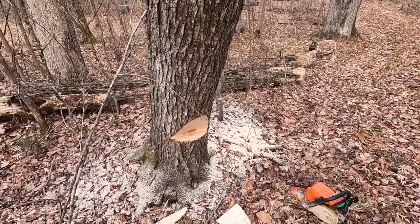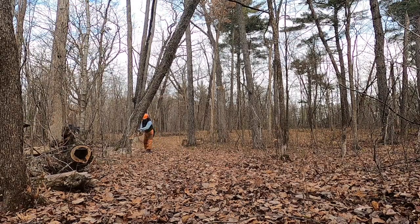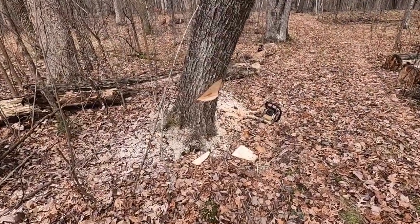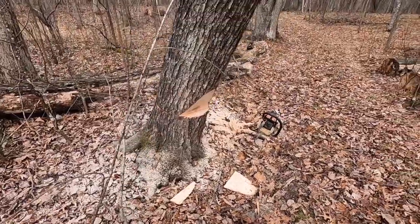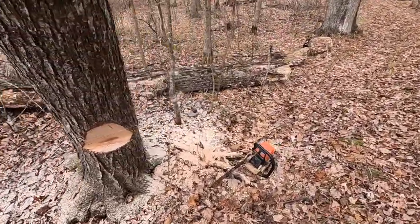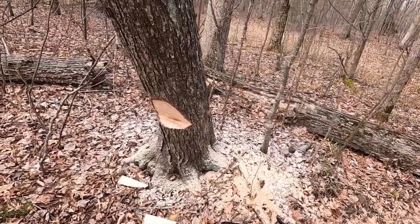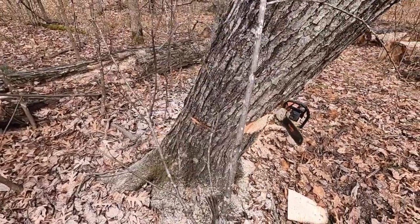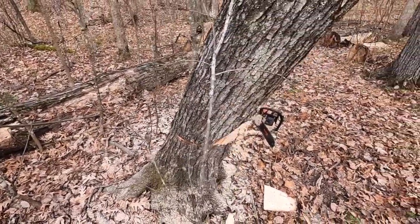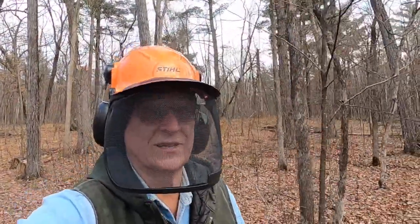Let's do that plunge cut. Okay, I got the plunge cut done and the hinge is about the same depth on both sides. Next thing is just to put the saw in the plunge cut and run it right up through the back, and that should release the tree. This is the exciting part — let's see what happens.